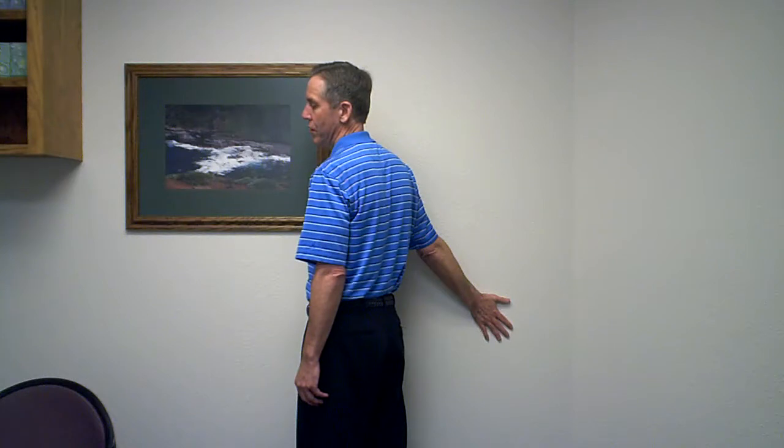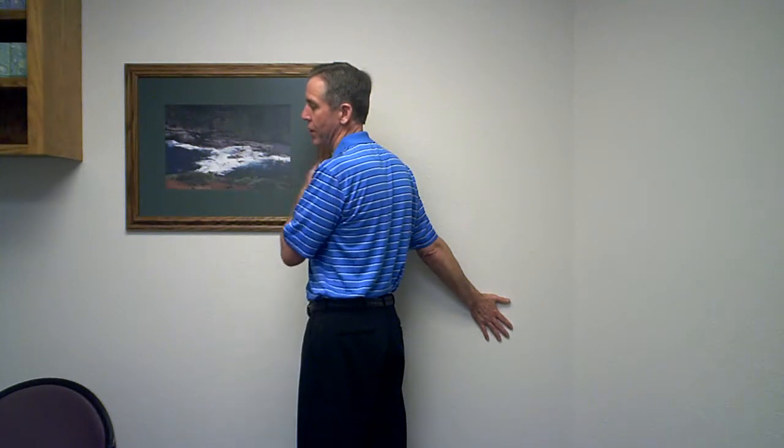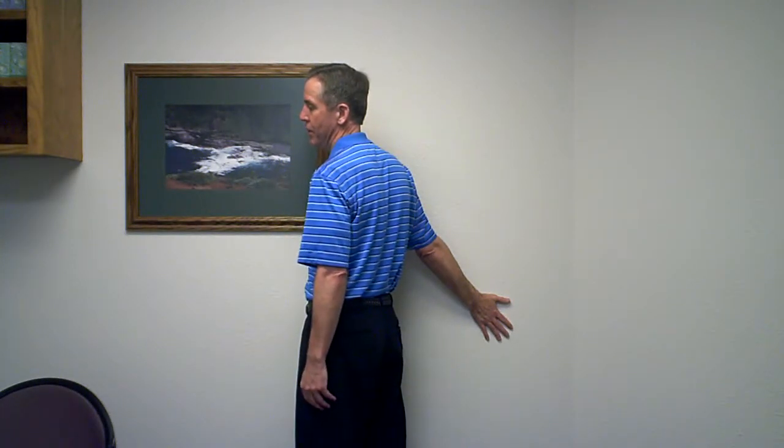You want to do this to a point that it does not cause pain, but you do feel some stretch. The stretch will happen through this portion of your neck on the opposite side, or the side facing the wall.